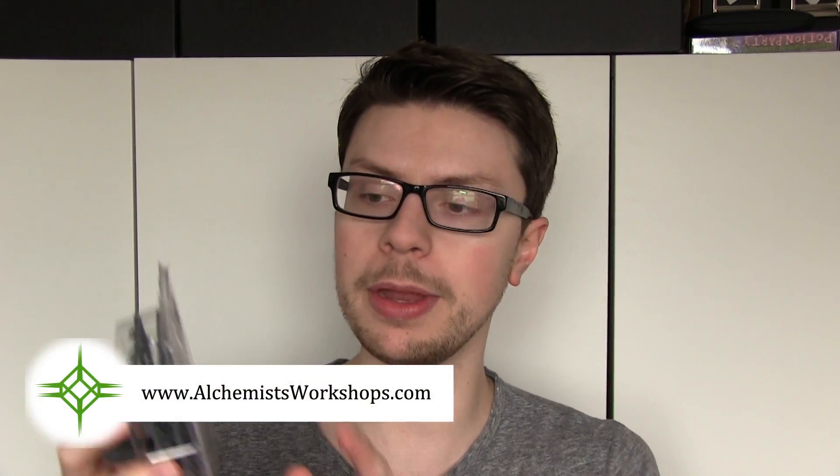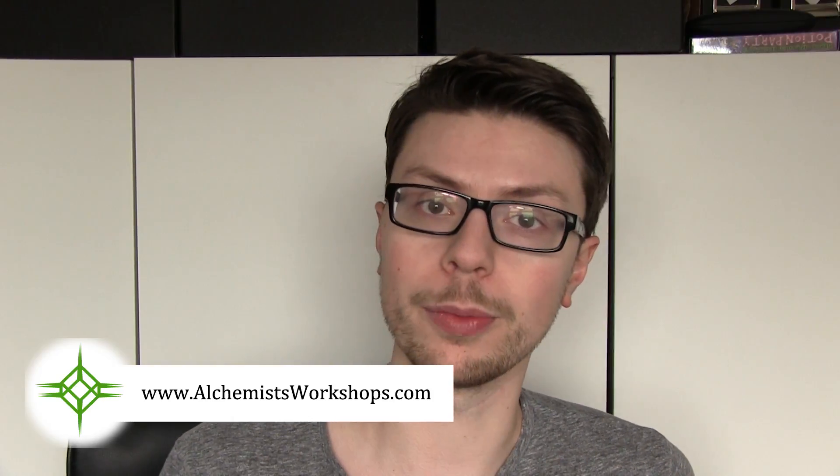Hi guys and welcome back to another TWG unboxing video. This time I'm continuing my look at the new Oryk releases by taking a look at the Oryk Weird Knob Shaman. This miniature was kindly donated to me by Alchemist Workshops, so you should definitely check those guys out. Let's kick this unboxing off by taking a look at the box.